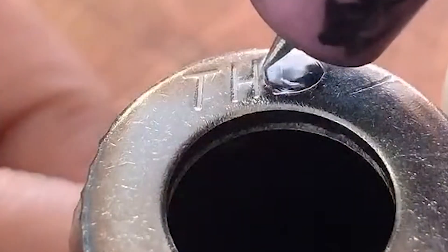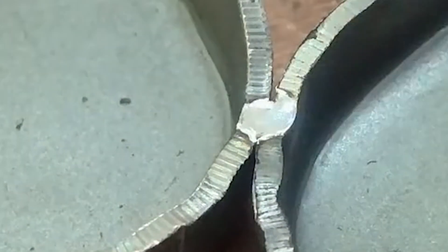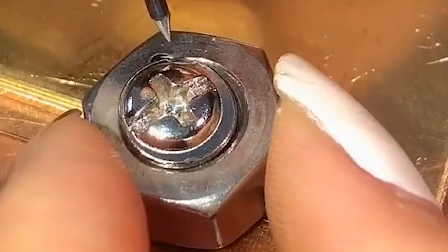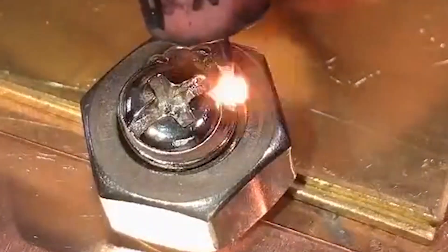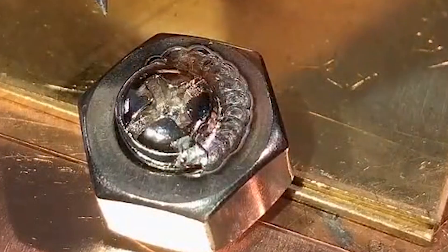After introducing the principle of the cold welder, we took a closer look at a weld bead for welding iron plates. Although argon gas is used, the weld bead is significantly different from argon arc welding — it is brighter and the welding effect is firmer and more beautiful. Compared with the traditional argon arc welding machine and the expensive laser welding machine, the cold welding machine can save the most argon gas.